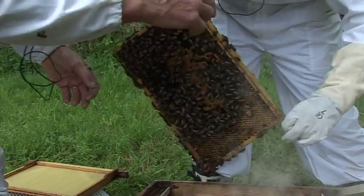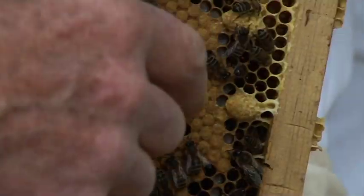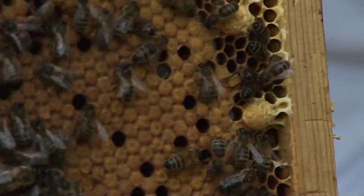Turn it over. Bring your hand this way, turn it around. Now turn it up to get a look. What else do you see here? Oh look, those two queen cells. Yes — what are those? Queen cells.